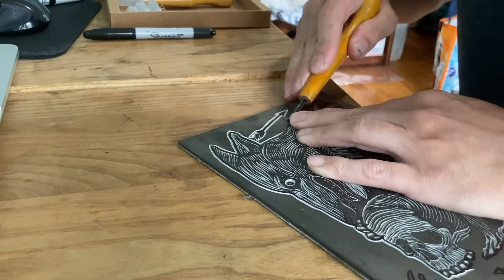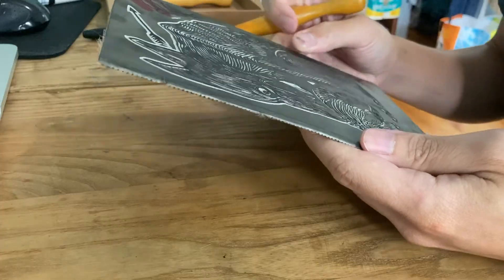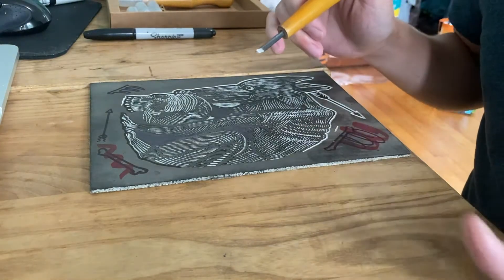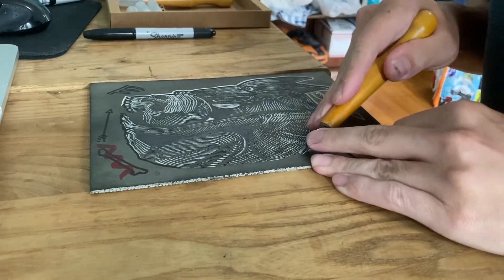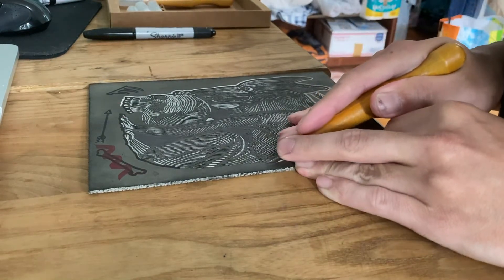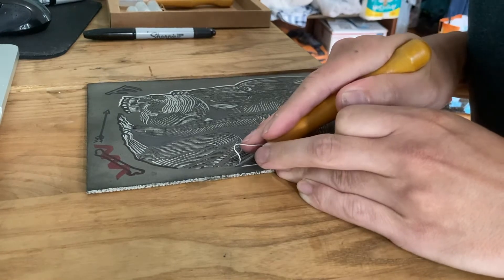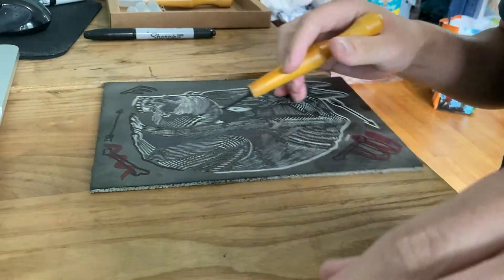Do not be discouraged after carving only one block and feel like you're not good enough to continue. Everyone starts from zero, and the more you do it, the more you understand the process. Even though I can verbally teach what to do and what not to do, the most important thing is the experience you gain from diving in and doing it yourself.